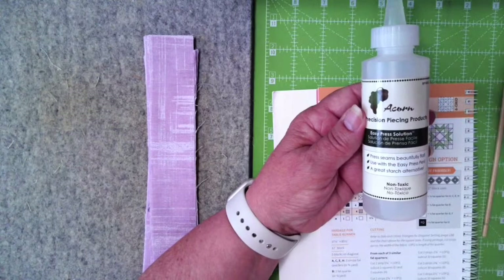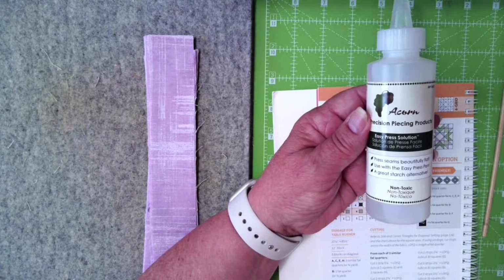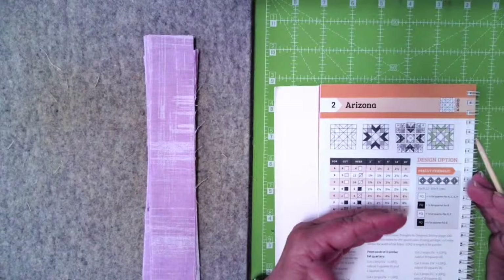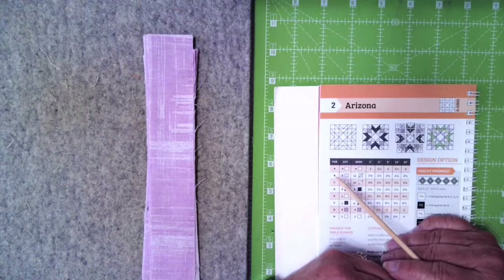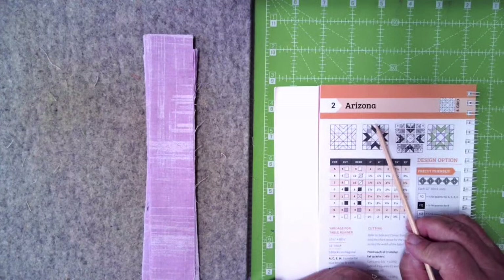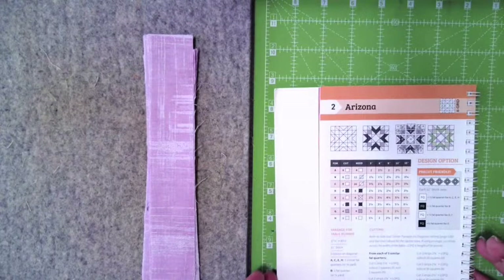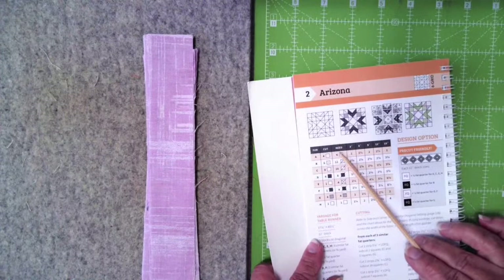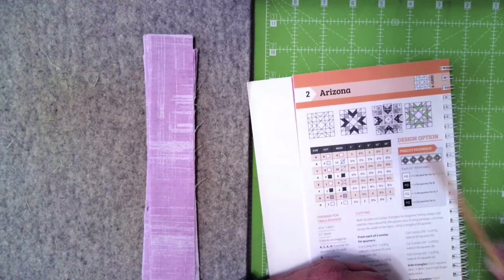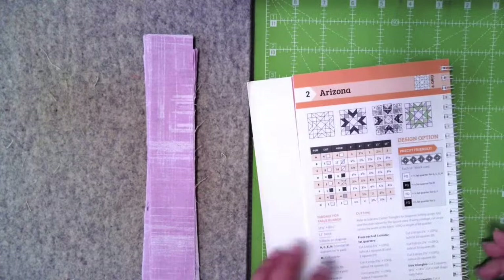I've never tried anything else that has given me the flatness that this product does. I know it's in the shop — they've had it in the quilt show shop. It was just mentioned in the chat box that they have Easy Press with a sprayer, which is nice. I may have to snag one of those myself, because my sprayer sometimes gives me a little bit more than I want.